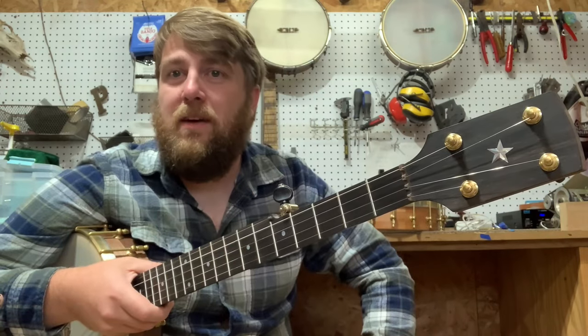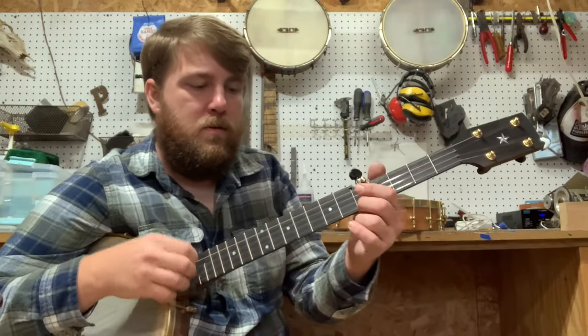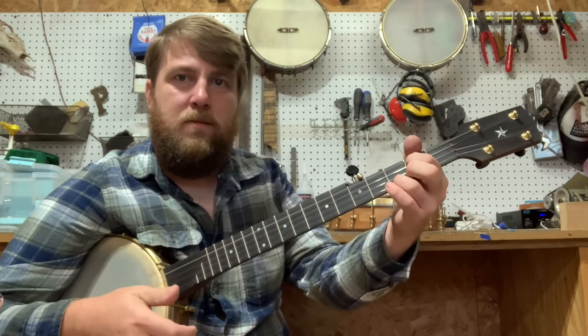So here is an 11-inch Walnut Dobson with a 3D Star on the headstock. Super clear and poppy.